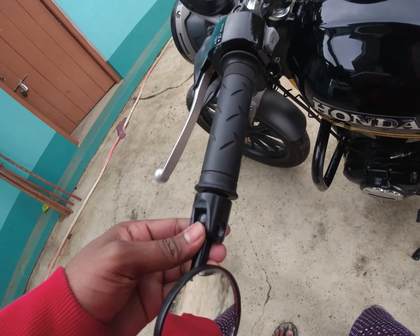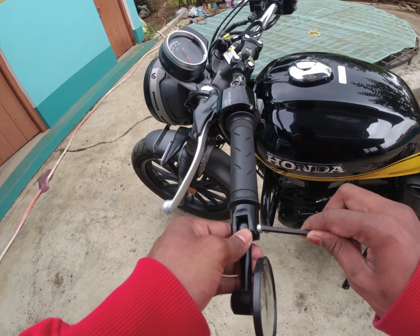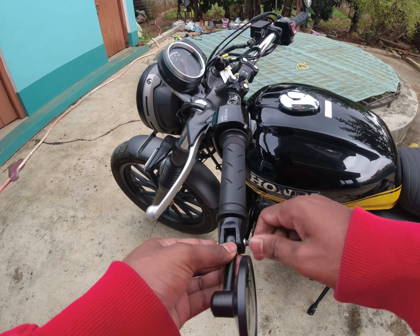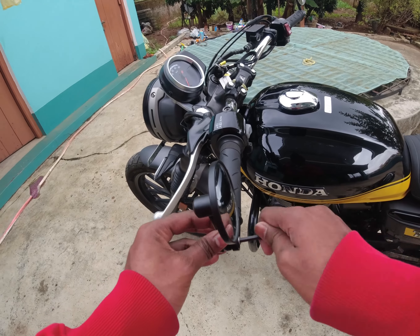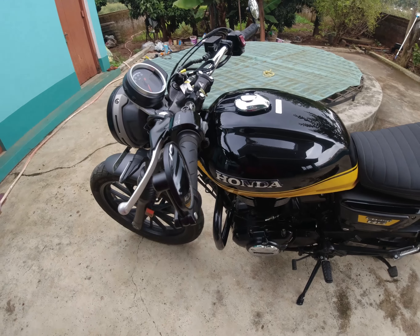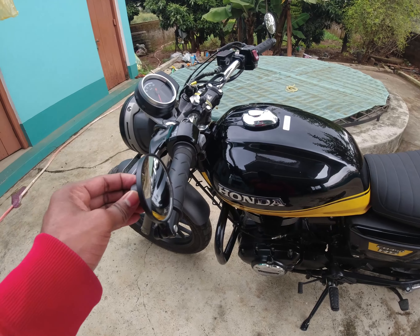Take the mirror and assemble it again. You can keep it either this way, or this way, or this way — you can keep it whichever way you like. Now tighten it and there you go, your bar-end mirrors are ready.